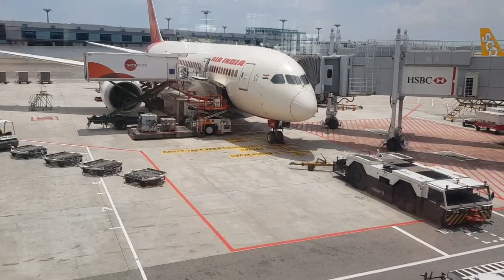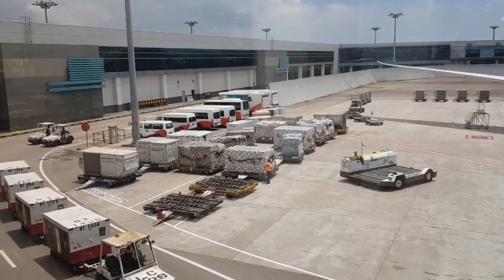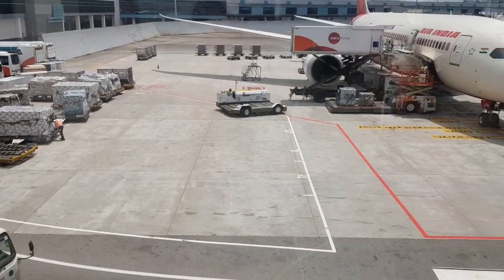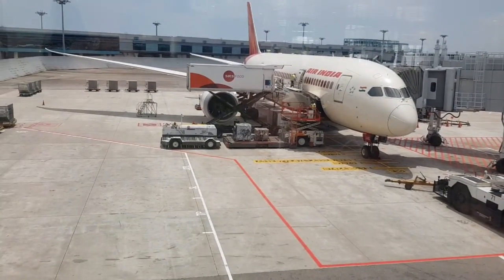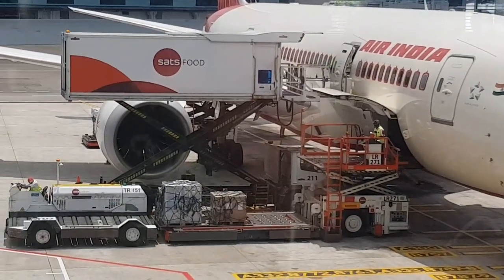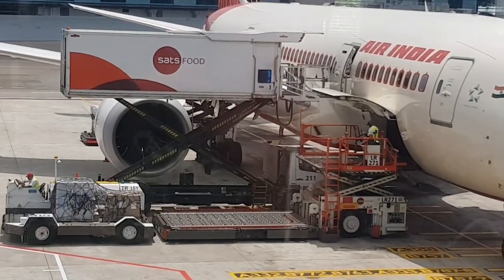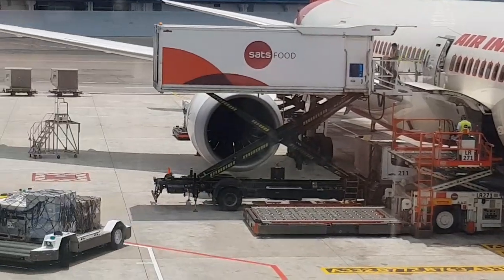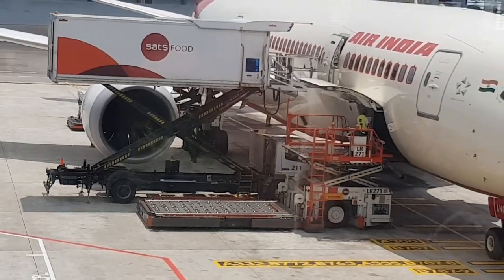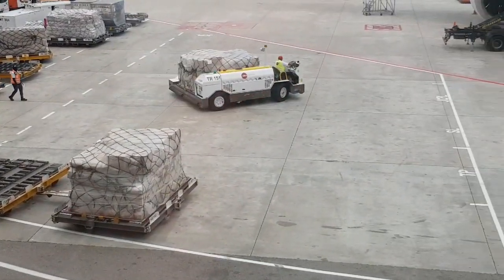See they are doing it very fast. Abhi jo plane aaya hai us mein se purana saara samaan unload ho raha hai, aur uske baad automatic bahaar ja raha hai. Aur is ke baad humlogon ka luggage load hoga. See they are doing it very perfectly — now see they are loading our luggage.